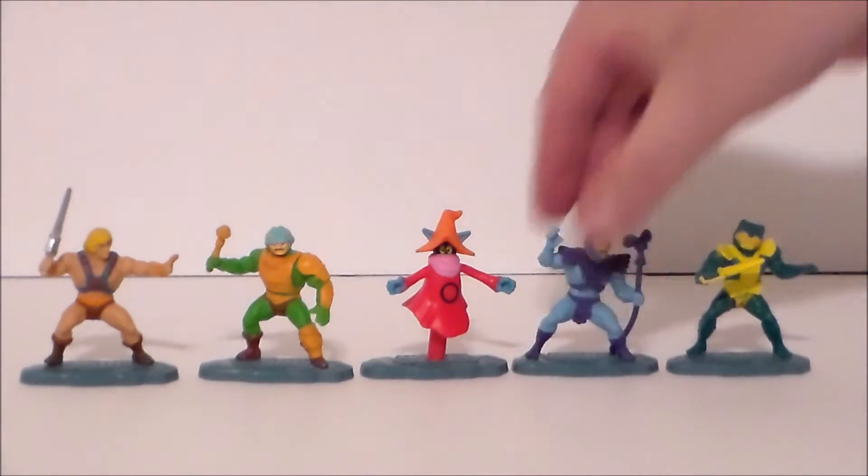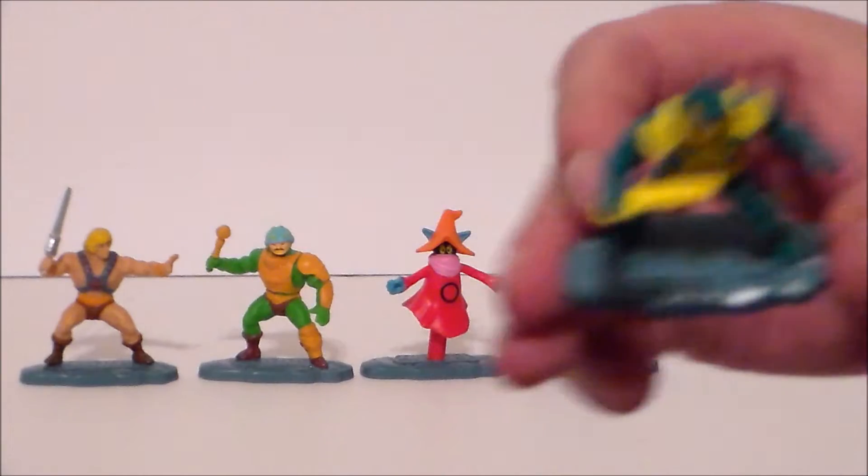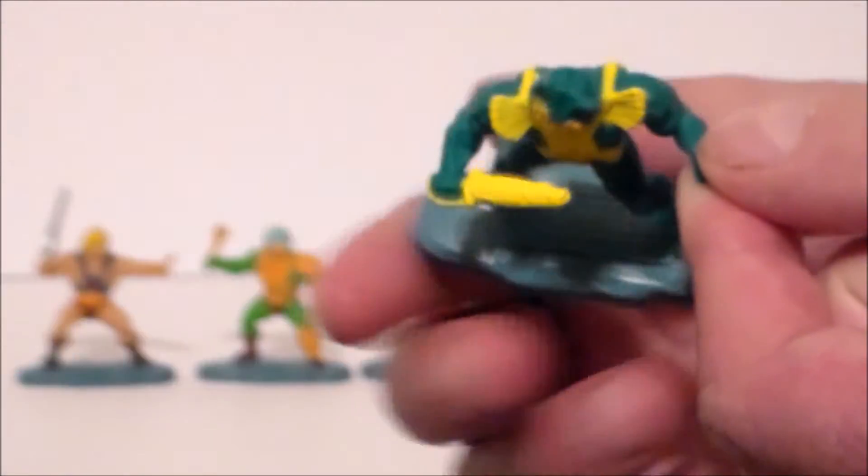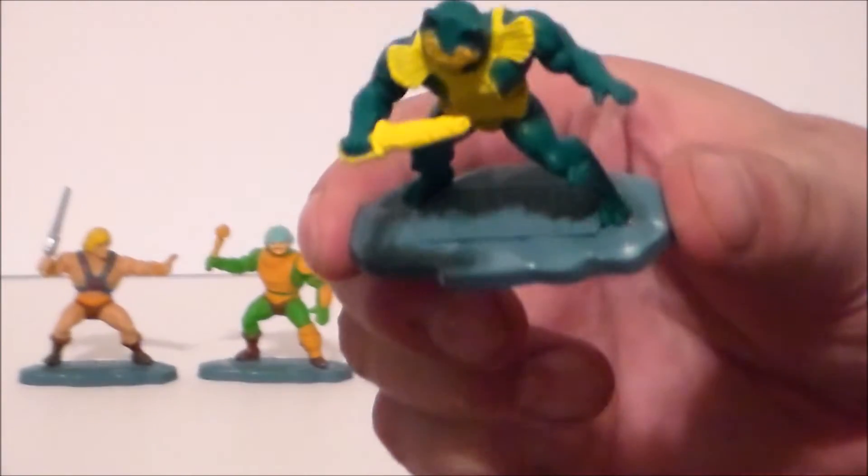Another oddity is that Skeletor's staff is glued back to his leg and the base, which makes it look kind of funny. They're all on little Grayskull bases that say 'Masters of the Universe' at the bottom — which is kind of cool.